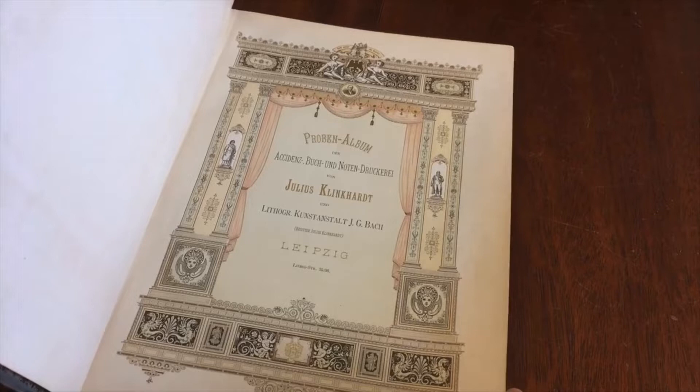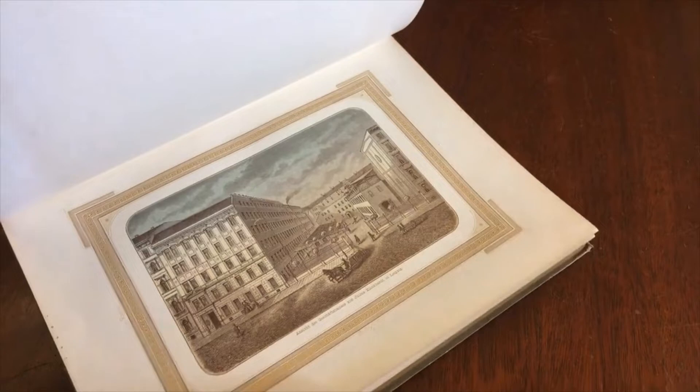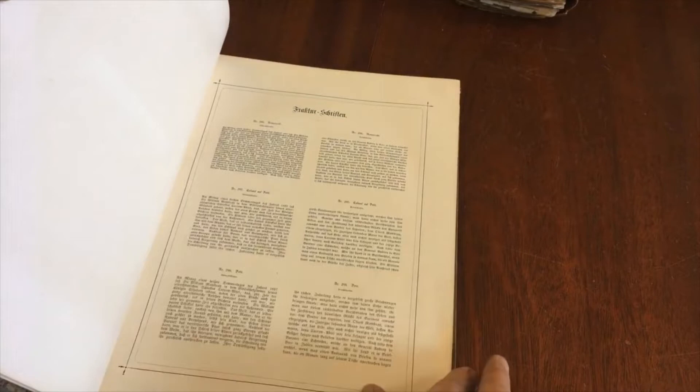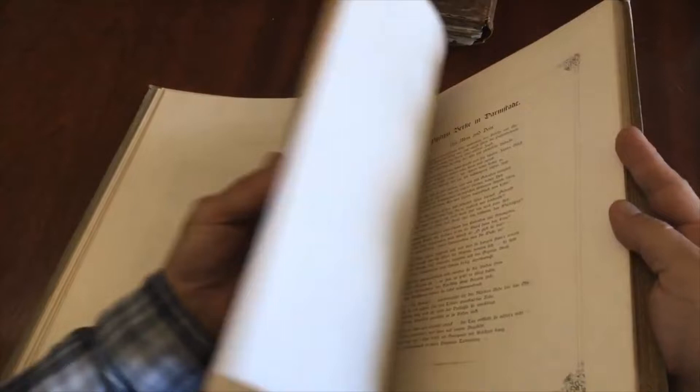Look at this title page. It is a sample book of this particular Leipzig publisher, Julius Klinkhart. Once we get into the book, we're going to see a variety of printing styles — an exhibition or display of what this publisher and printer could do.